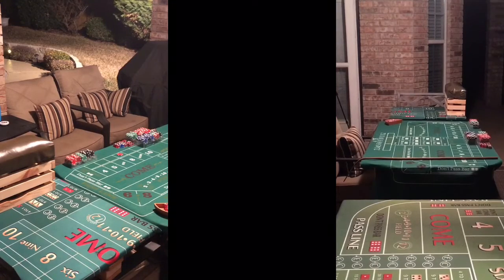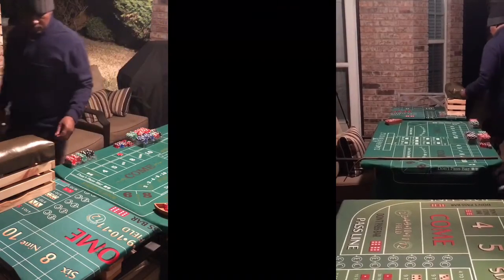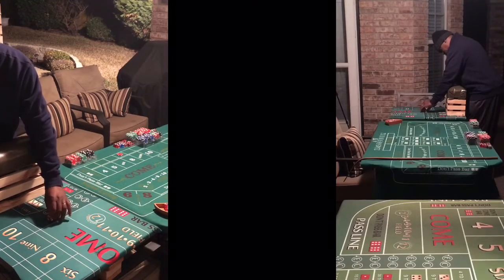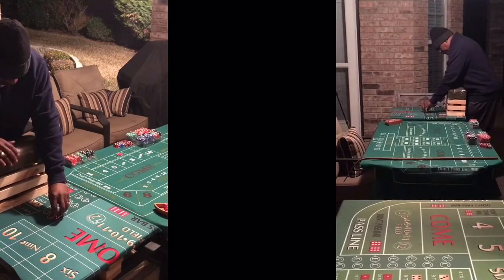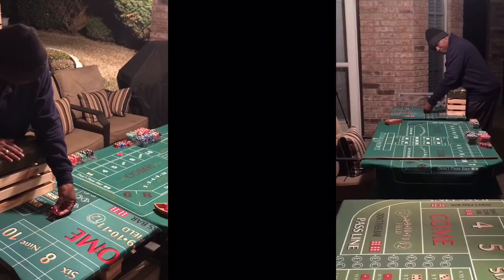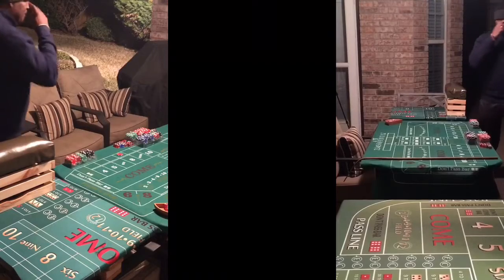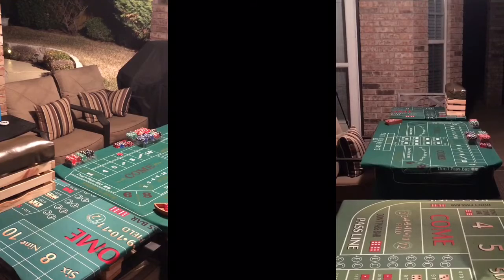Right, let's try that again. 6-3-2-3. Nice out. All right, that's good enough. Kind of jammed it to the back wall, but that was a 5-4-9. Nina, Nina, nine.